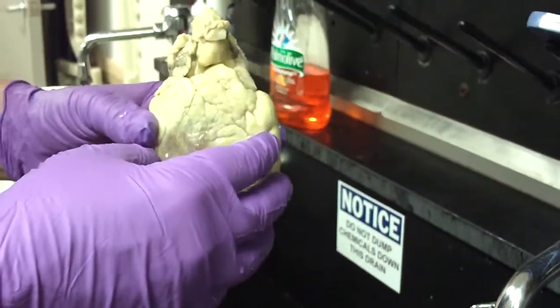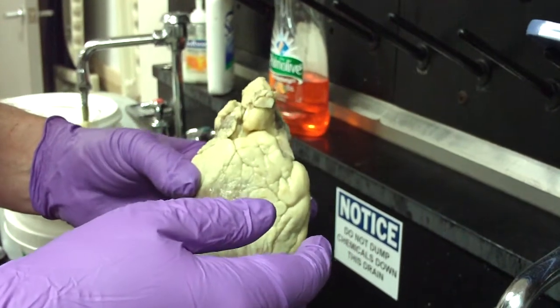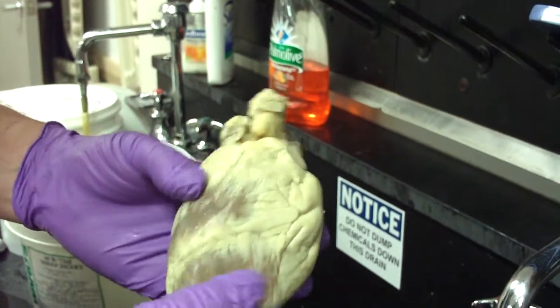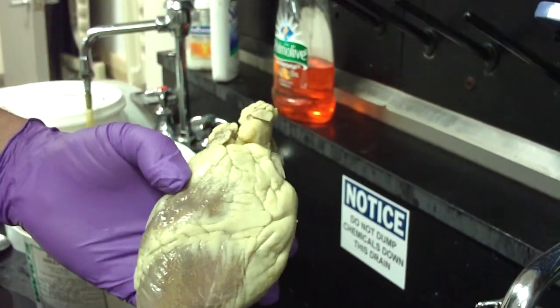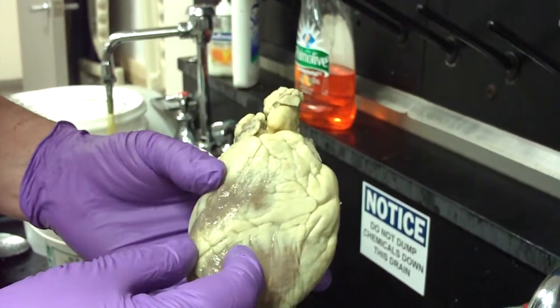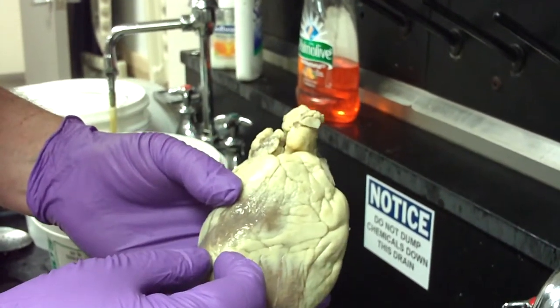That will open it up so you can see the left and right ventricles, and you can usually see the cuspid valves. You can also see the wall layers — the myocardium and so on — and notice that the left side is much thicker than the right, because the left side pumps to the whole body while the right only goes to the lungs.